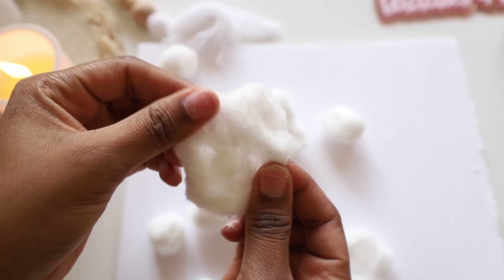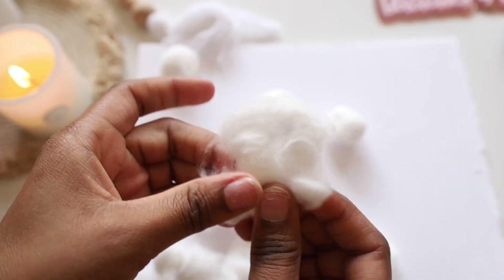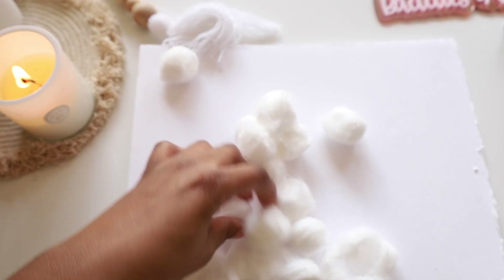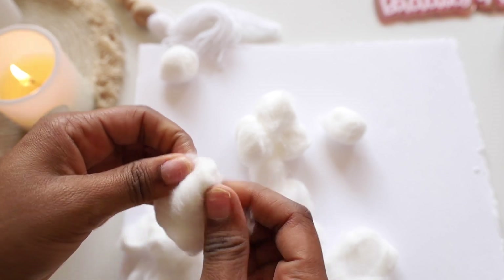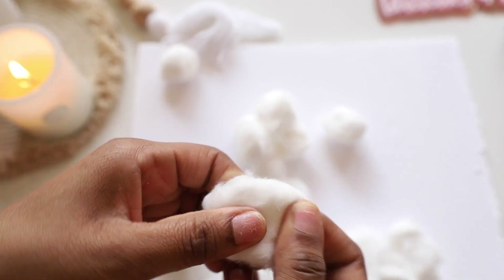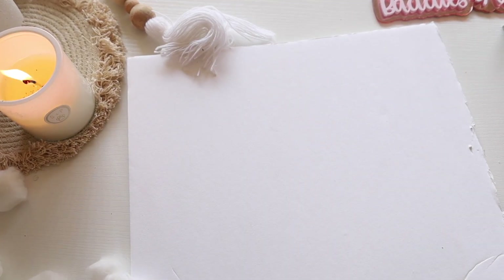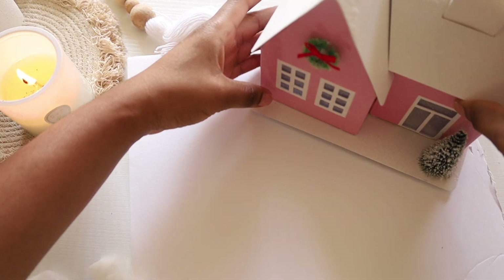Let me start by putting on my snow — I'm going to use the cotton balls. I'm going to stretch them out and pull them open a little bit. I don't want to open all of them because I don't know how much I'll need. I want it to cover certain places, so I think I'm going to put the houses down first. This is my first time making this — I'm literally going off my creativity, so bear with me.